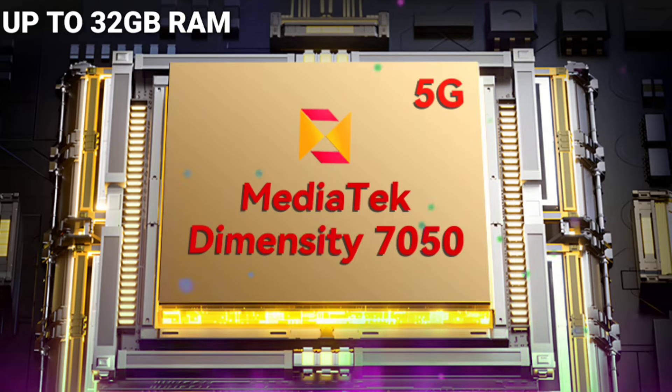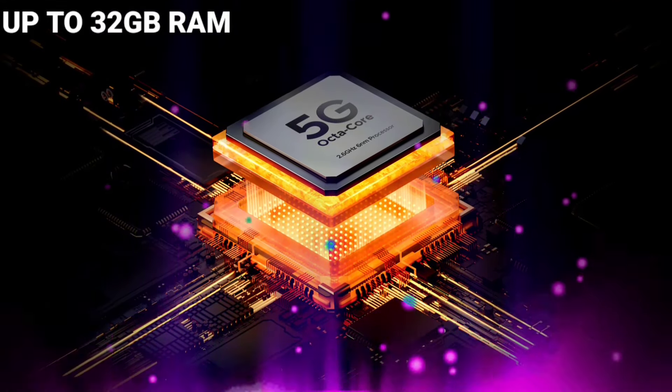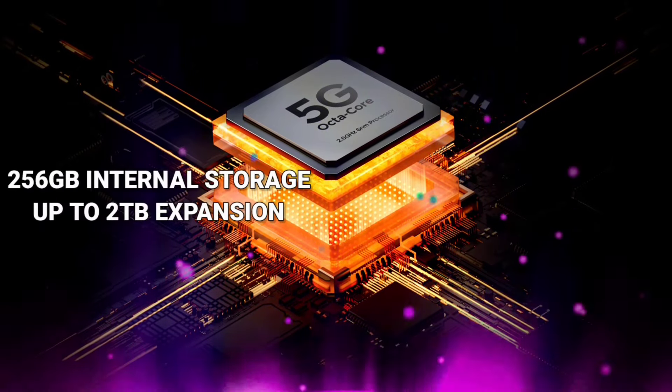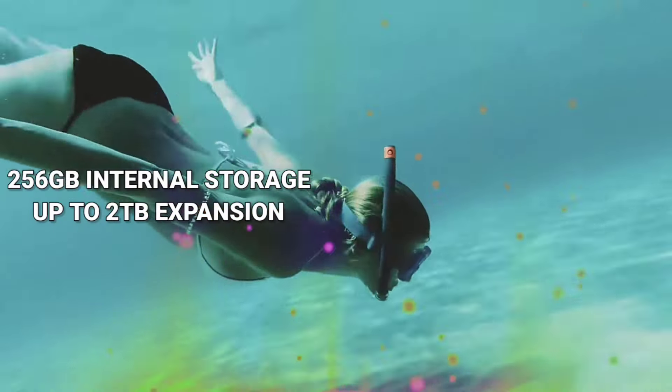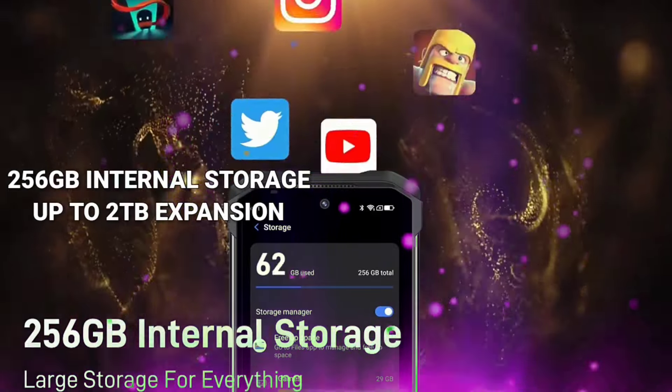The inclusion of up to 32GB of RAM is impressive for a rugged phone and should handle multitasking with ease. Storage options are generous as well, with 256GB built-in and expandable storage up to a whopping 2TB via microSD card.